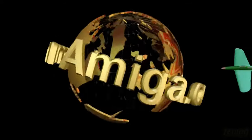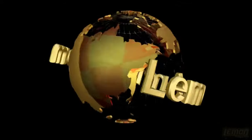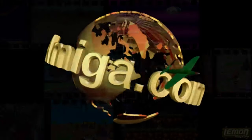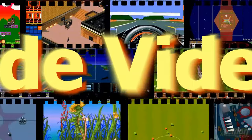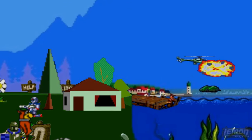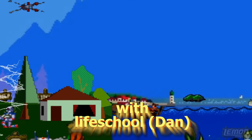Lemon Amiga presents a Blade Giant video review. Sit back and enjoy the show.